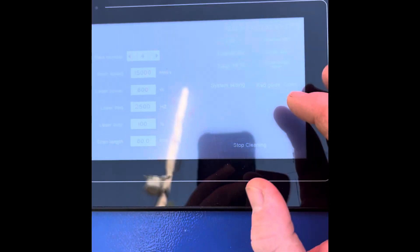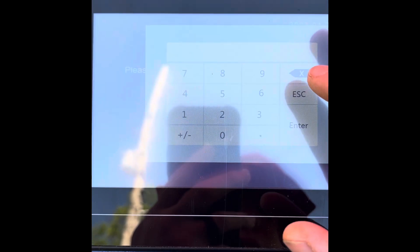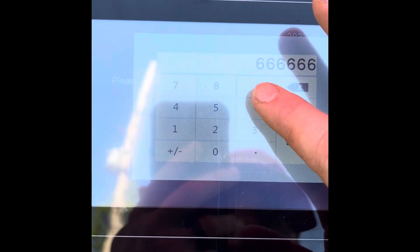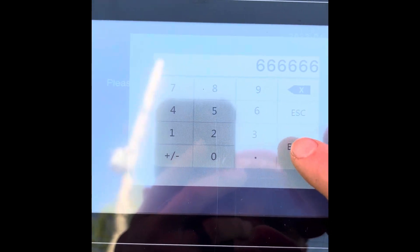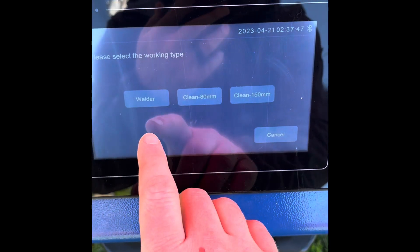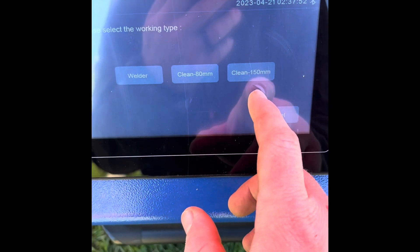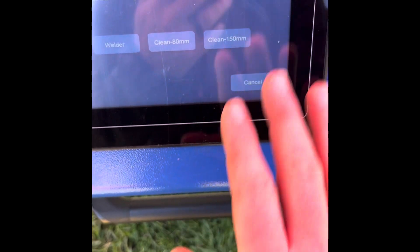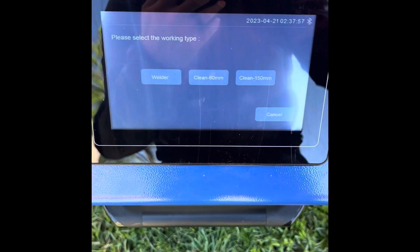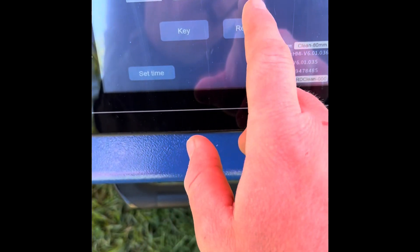If we go into system settings and then authorization, you'll see where it says 'clean 80mm.' If we tap that, we have to put a password in - it is 6666666, that's six sixes. Hit enter. This is where you can choose what mode you're using. If you're putting on the welding or cutting, you go to that mode. The cleaning at 80mm and the cleaning at 150mm - that's if you have a gun for that. This gun only has the two modes, so we'll hit cancel and return.